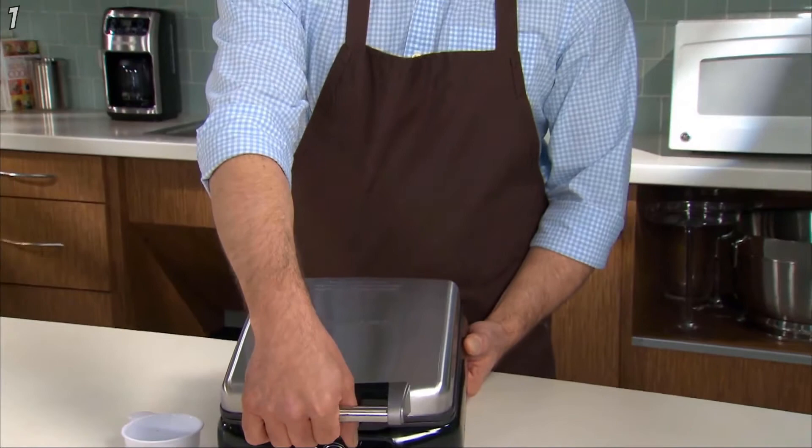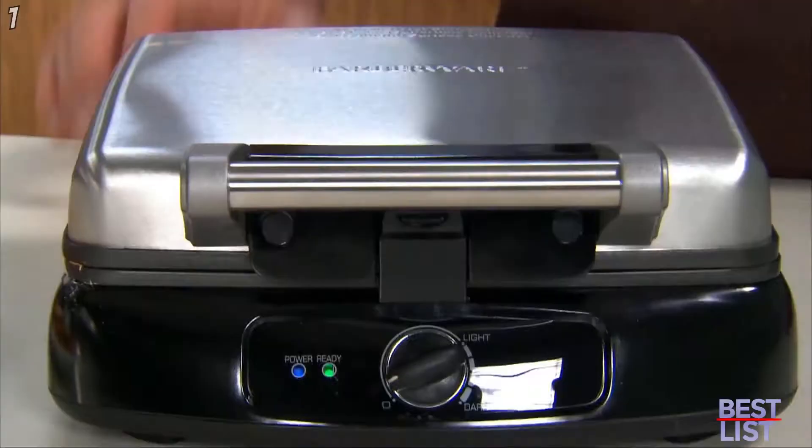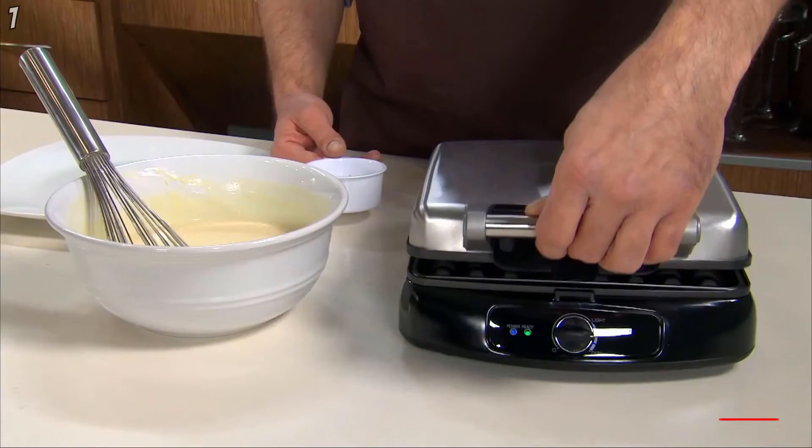The Farberware Four Slice Waffle Maker is designed to save you time by cooking four waffles at once. Do you like to cook for family and friends? With the Four Slice Waffle Maker you can make four individual waffles all at one time.